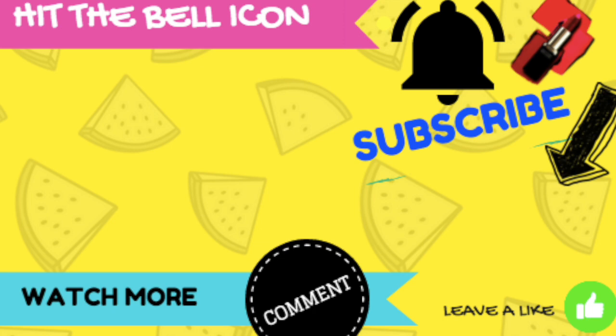If you like this video, don't forget to like it and subscribe to this channel. And in the comments, definitely let me know if you want to see more videos. Bye!